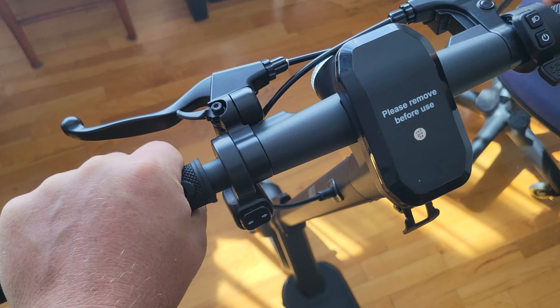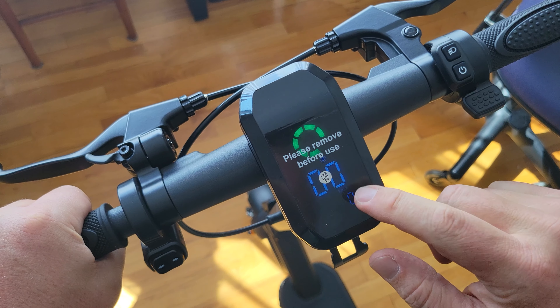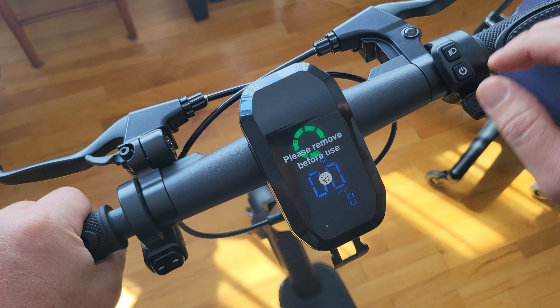Right away you'll notice some of the premium features. It has a really nice thumb throttle, integrated bell, and the best grips I've ever felt on a scooter. It's all Swiss design — precise, smooth, and ready for the road.